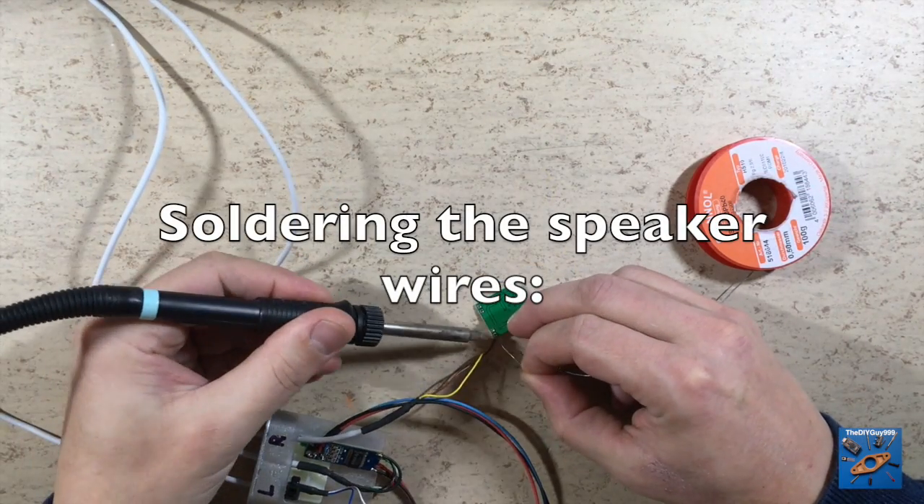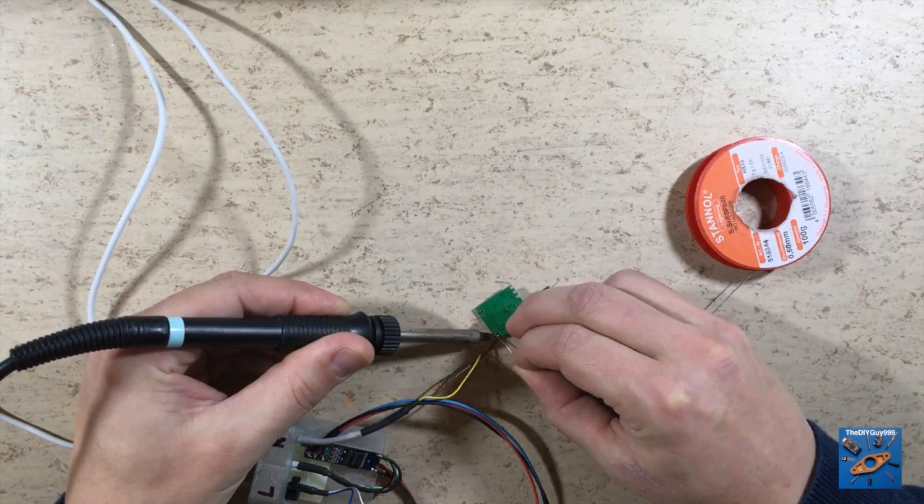After the DIC is installed, I am ready to solder the speaker wires.